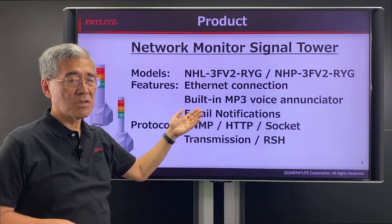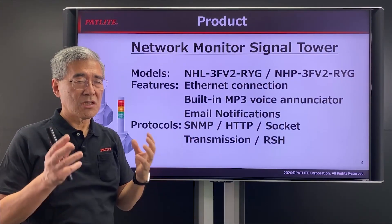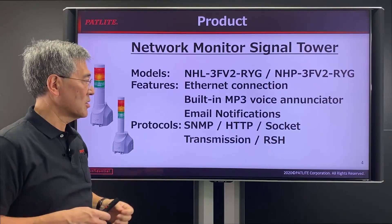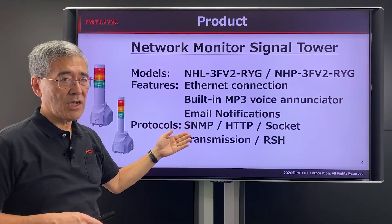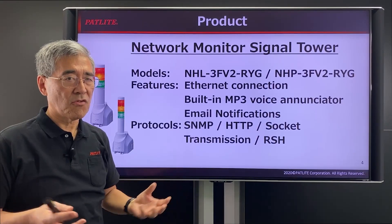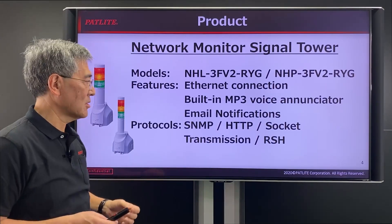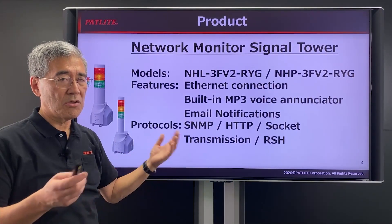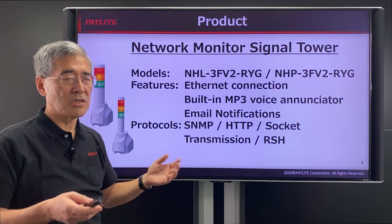The built-in MP3 voice enunciation allows you to customize your own messages to suit your own needs. Email notifications allow you to receive alerts for very critical errors for up to eight email addresses. These various protocols give you flexibility on how you exactly use the NHMV series.